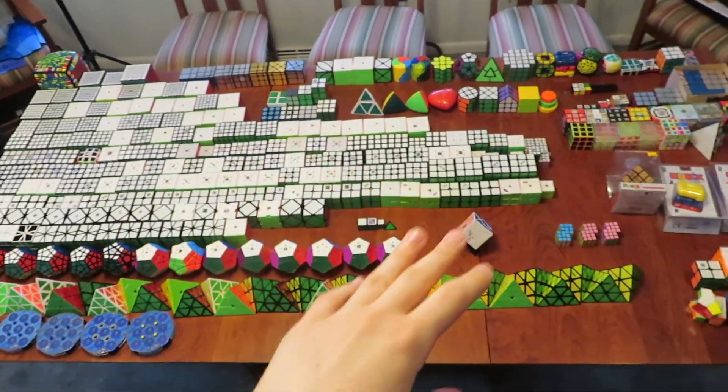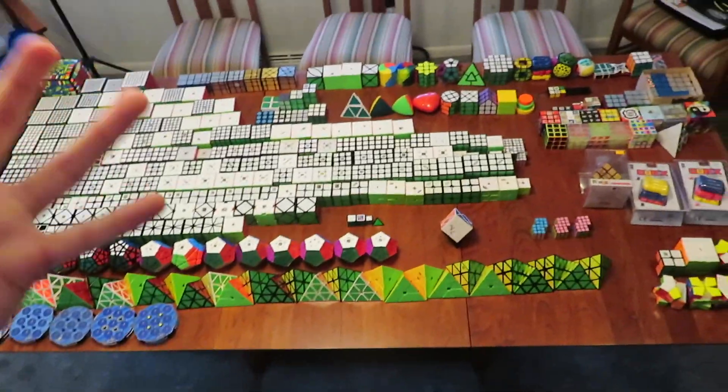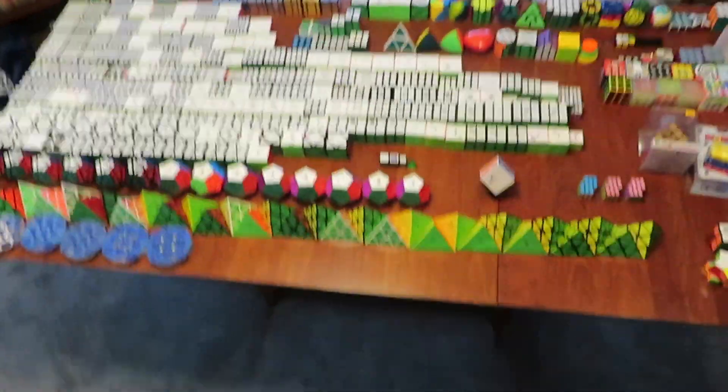I'm currently taking some pictures and videos. I want to get everything in there for the thumbnail. This is the setup right now. I've gotten some pretty cool pictures so far, so hopefully they turn out well.